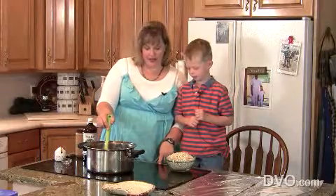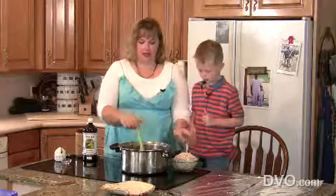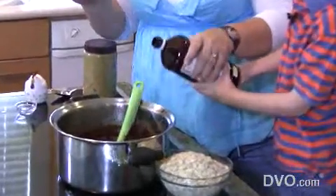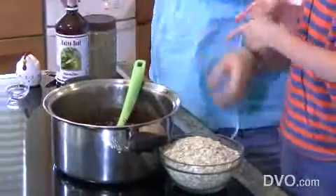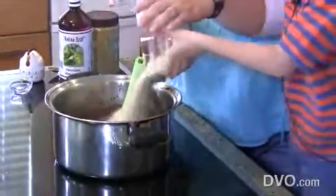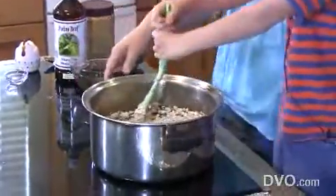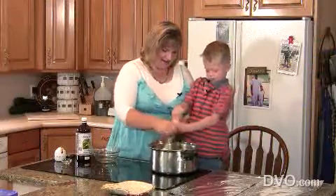Now we're going to turn off the stove and remove it from the heat. We're going to add our vanilla that makes it yummy — you pour it. We doubled it so we'll add a little bit more. And what's next? The oats. There we go — stir that up, little buddy.